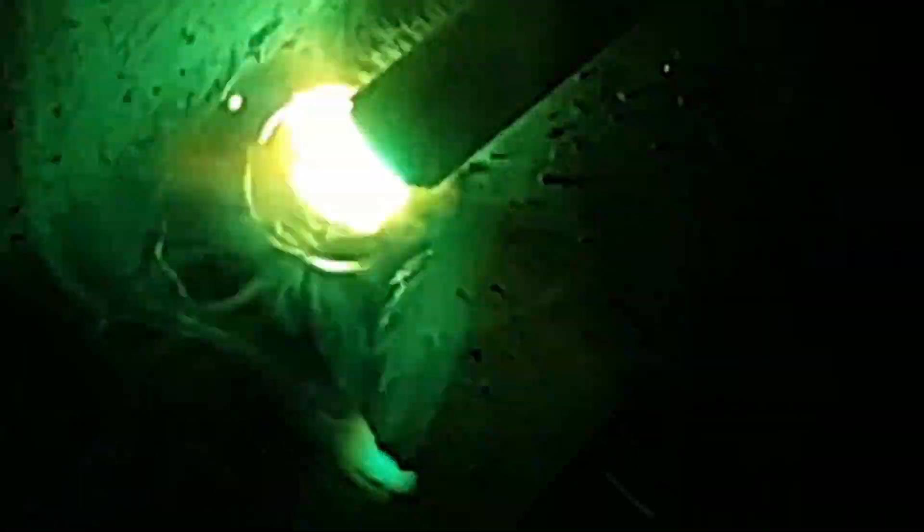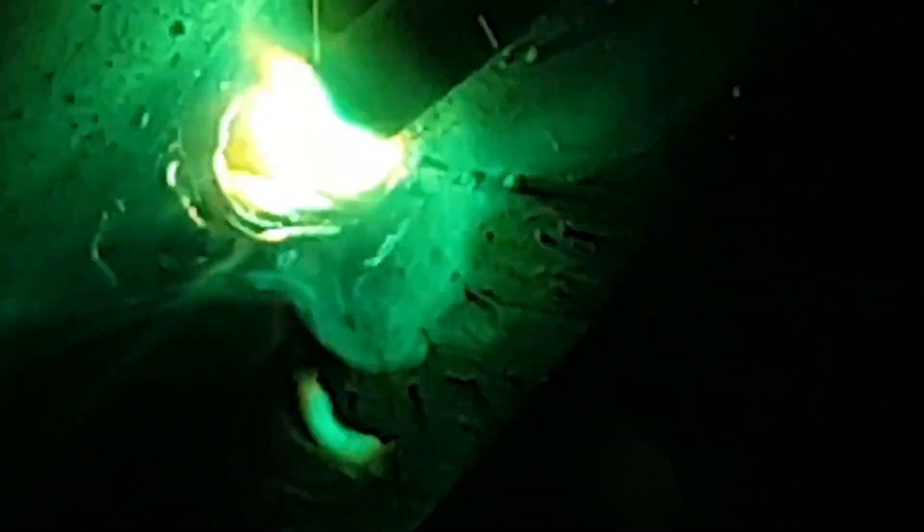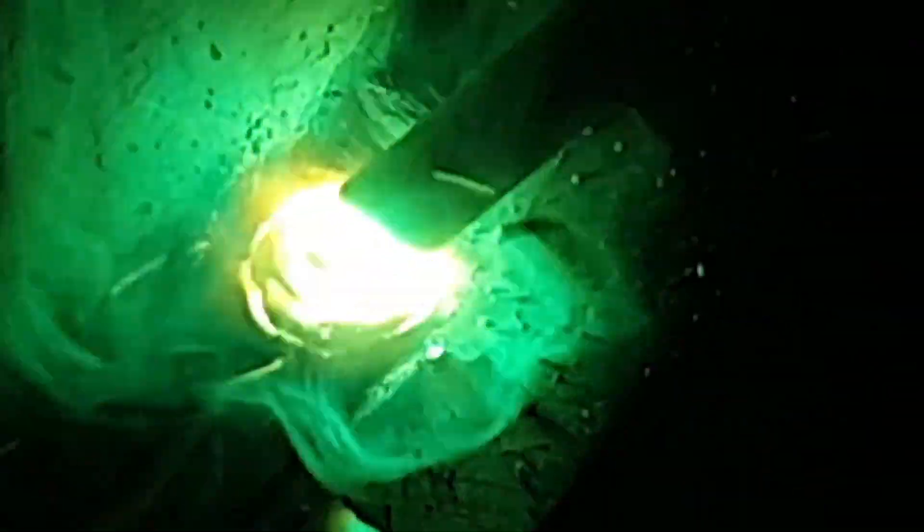It's very important when stick welding that we drag. The reason this is so important is we keep the flux coating at the back of the weld pool and not the front. If we were pushing this weld, the flux coating would be at the front of the pool and we would have slag traps.